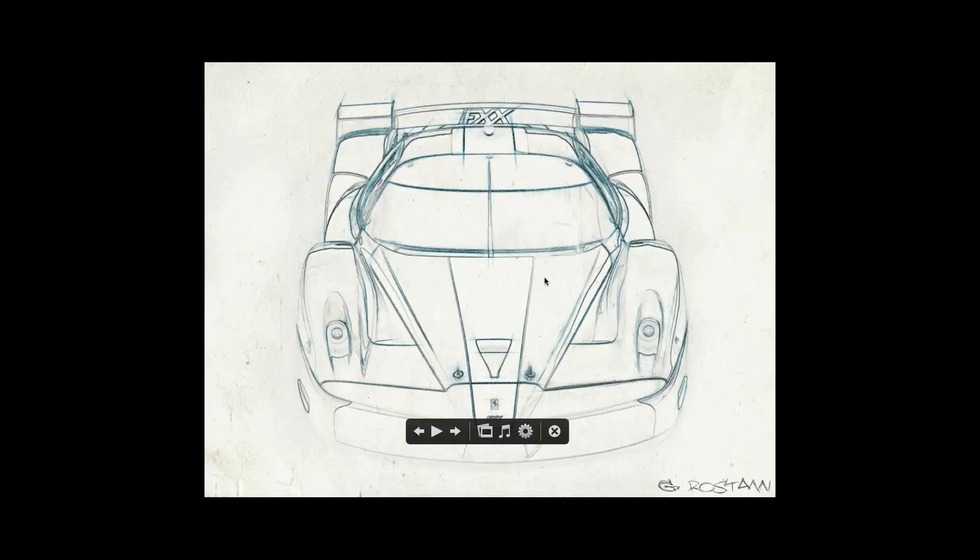Thank you so much for joining us today. Thank you so much, Greg — everybody really enjoyed it, especially seeing how you use all the products together and the way that you think. I was hoping that's what would come across — that people would see the utility in combining these different ideas together. Well, it definitely did. Thank you so much, and thanks everybody for joining us from all over the world. Have a great week. Bye-bye.